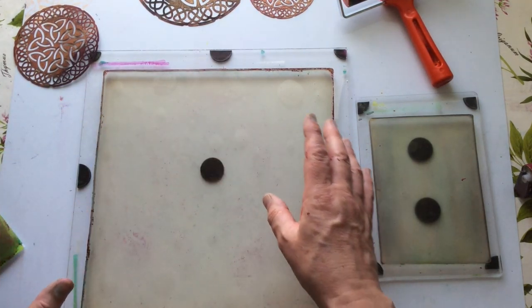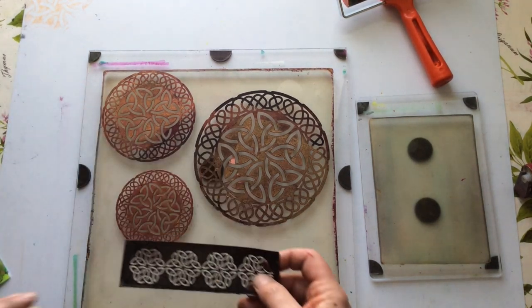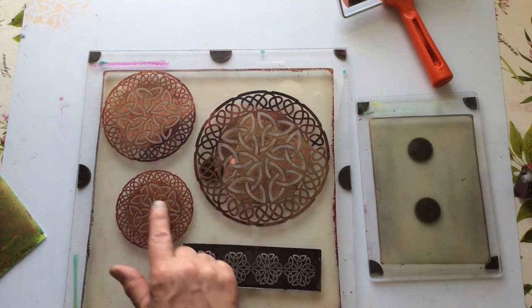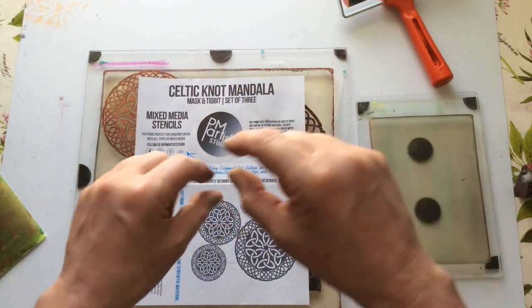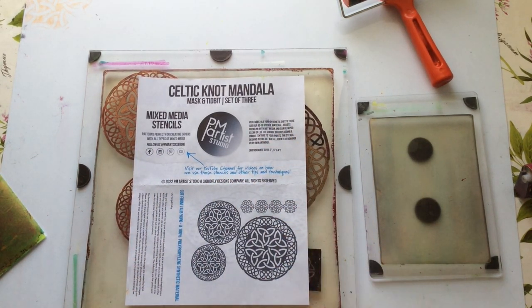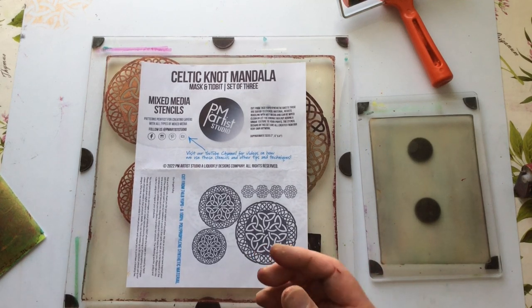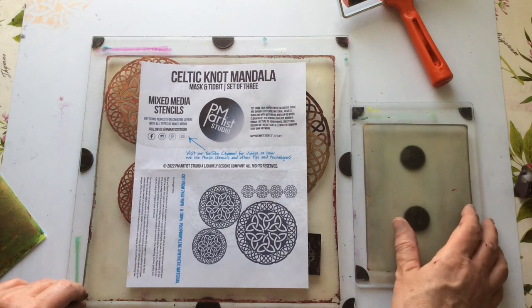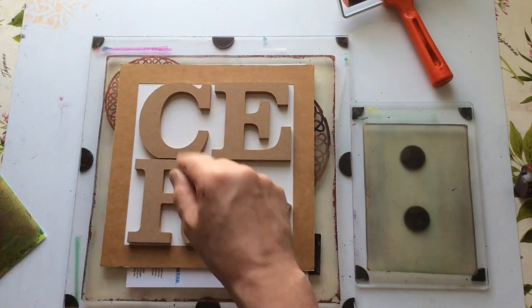So hopefully you've enjoyed that. The set we've been using is the Celtic Knot Mandalas Masks - mask and tidbit set of three. I'll put as much information as I can in the description box. I'm just playing - I want to bring a unique little company and a unique set of masks, stencils, and other products to your attention, because I truly would love this company to grow. I love the way they're supportive, energetic, and experimental. So do me a favour: pop across, watch some of those lives or watch them on playback. You make your own decisions, but just know I think they're fabulous. I'm Kerry the Crafter - that's C-E-R-I the Crafter. Until next time, bye bye now.